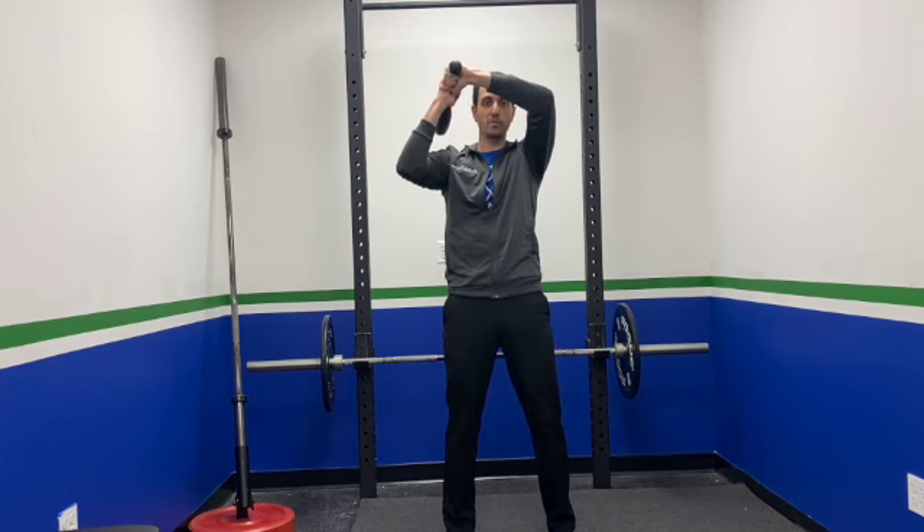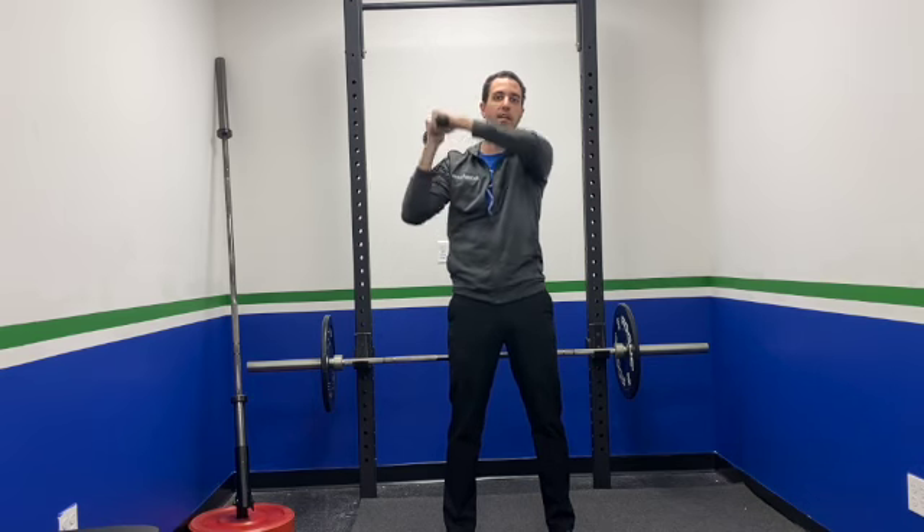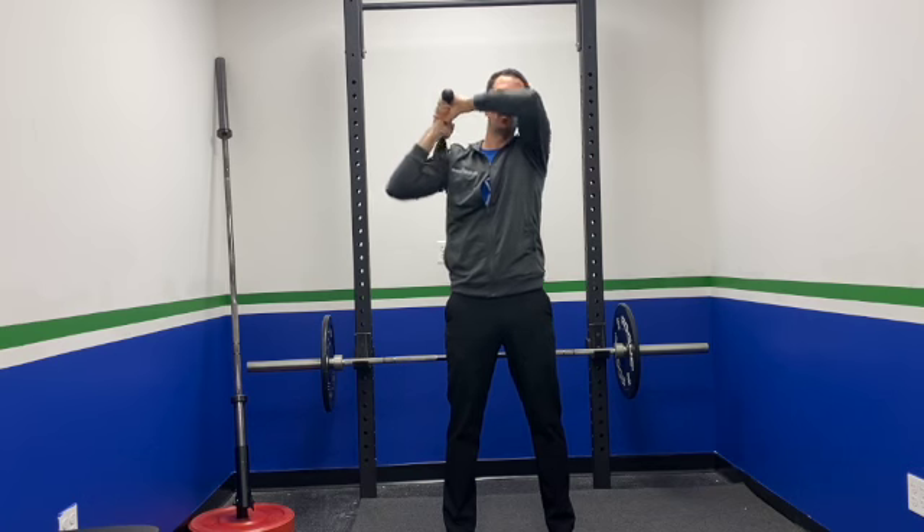A couple other things on this one: as you're bringing that club up and over the shoulder, make sure you get this arm up and over your head. We don't want to bring that arm in front of your face where you can't see or you're basically smothering yourself — definitely don't want to do that.